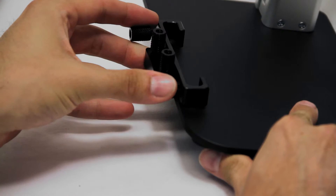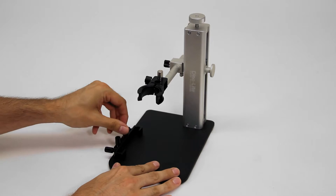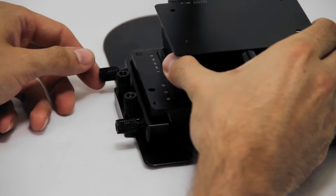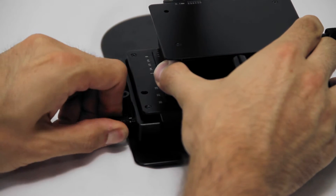After fitting the S2 clamp onto the stand, secure into position using the vertical set screws. Place the leg of the MS-15X into the clamp and secure with the horizontal set screws.